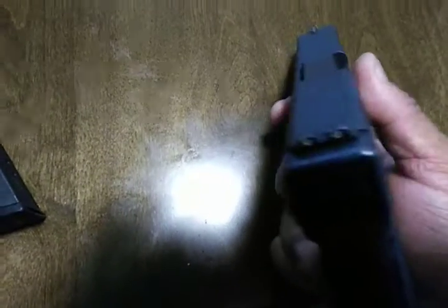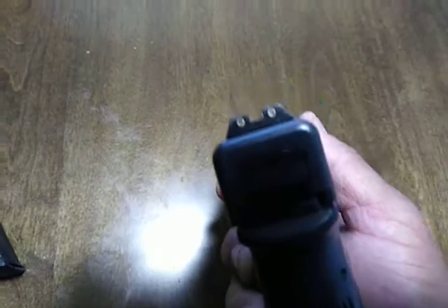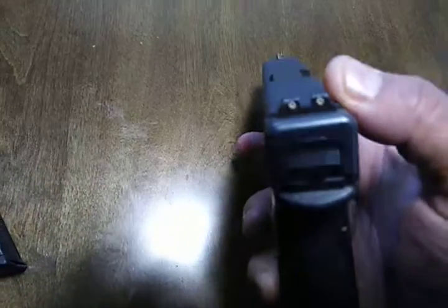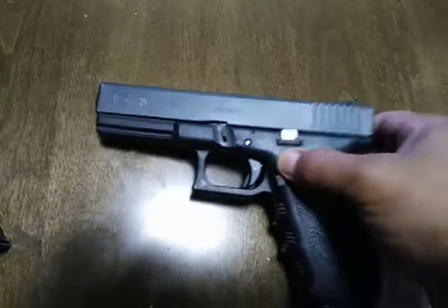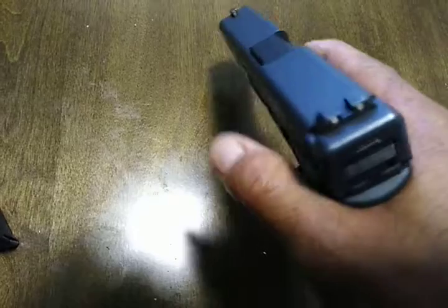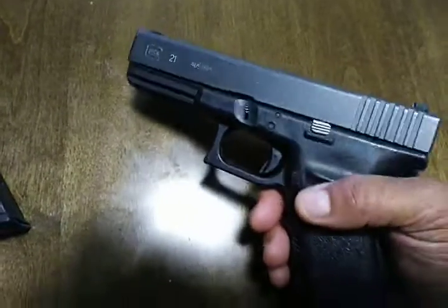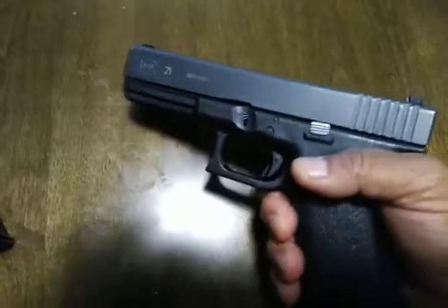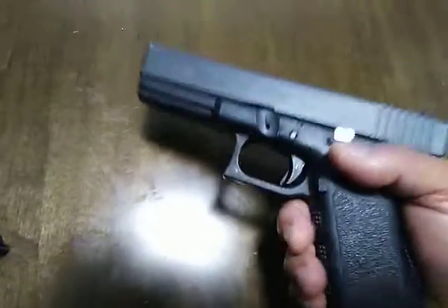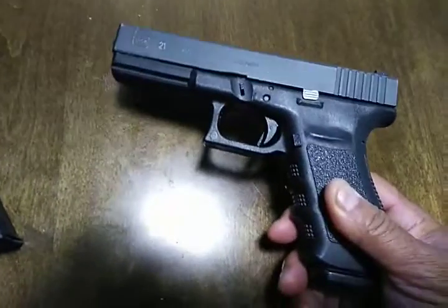The only thing I've really done to it is put on some night sights, which these are Trijicons. These are guaranteed to glow for 12 years, and they're very bright at night. They work. I put them on myself and tested it out — very accurate. I was getting headshots at 30 meters without any trouble, and I've gotten some general target hits out to 50 meters with these sights. It's very accurate on a man-sized silhouette out to 50 meters, no problem at all.